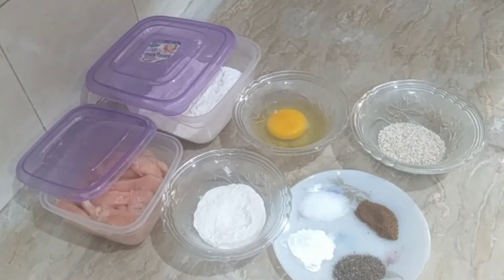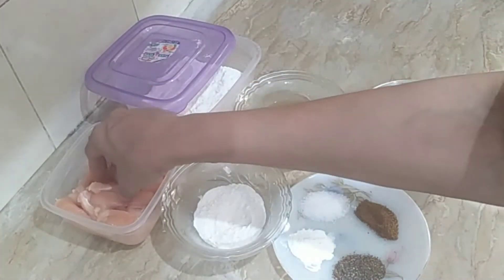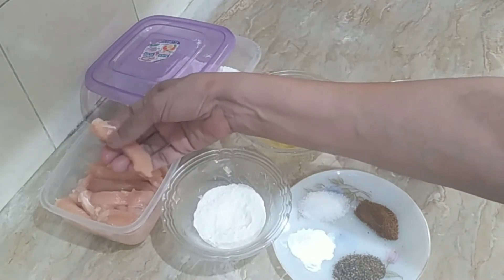In the name of Allah, let's begin making sesame fried chicken. Here we have a chicken — this is boneless chicken. I have cut it into strips like this, about 400 grams.